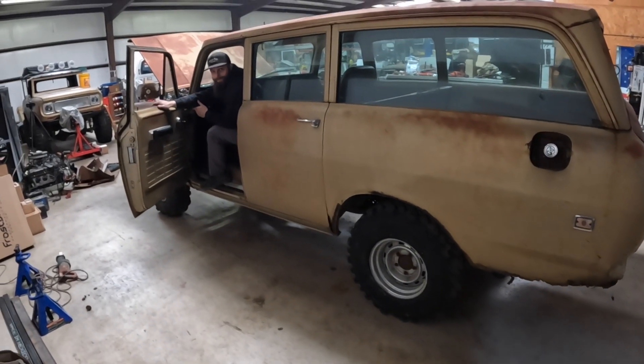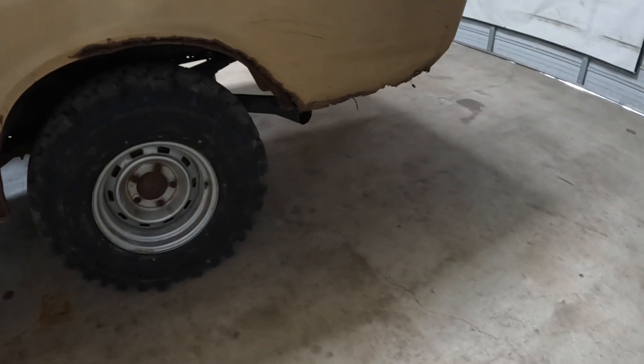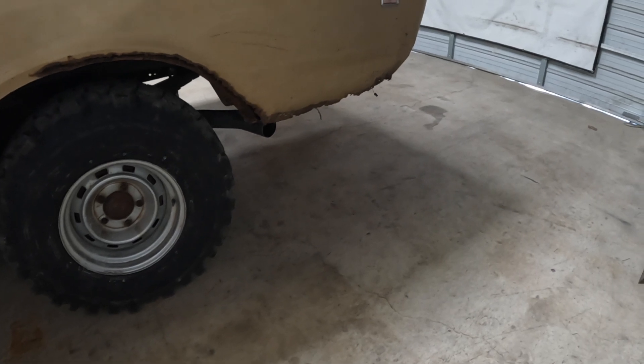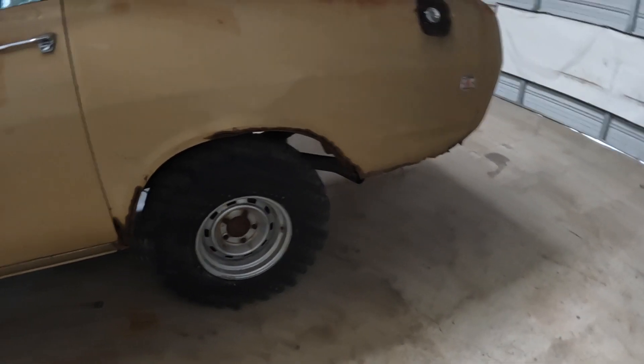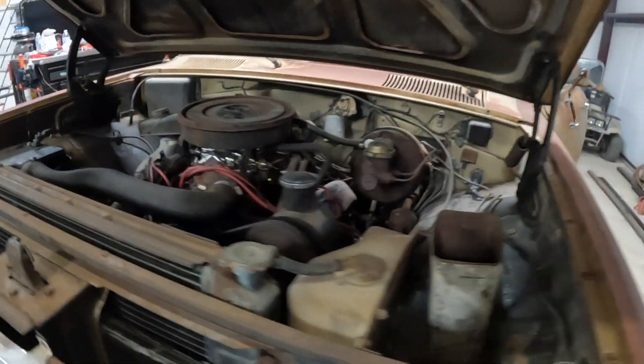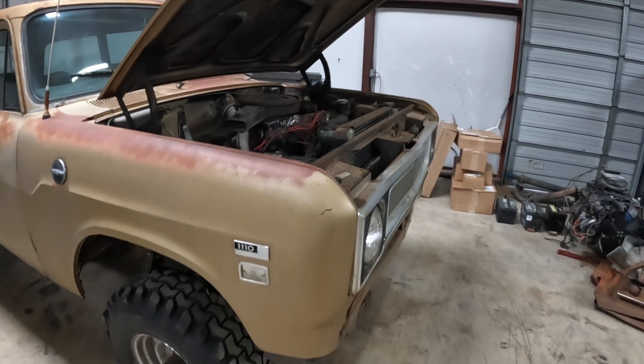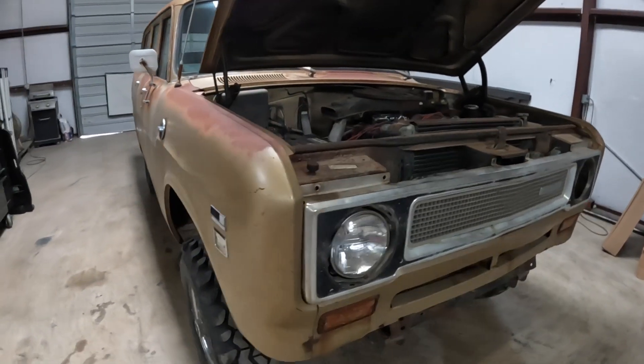Probably needs the valve guides — yeah, it's old — some valve stem seals. Not bad for some old junk, huh? I don't care if she smokes, that's what I'm talking about. Listen to this thing — sewing machine! All right guys, so that basically sums up the work on the International for right now. We're gonna pull this thing out and open the door before we choke on carbon monoxide. All right guys, until next time — later!